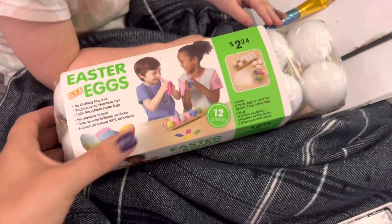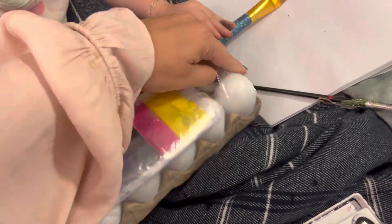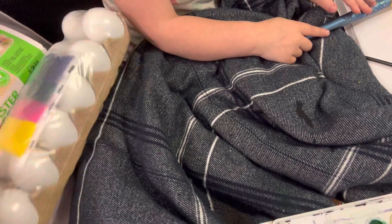We got Easter eggs to paint! It came with dye. Let's save the dye for some of them, and you can paint two now. You want two or one? How about we start with one? Let's see what you do with one.